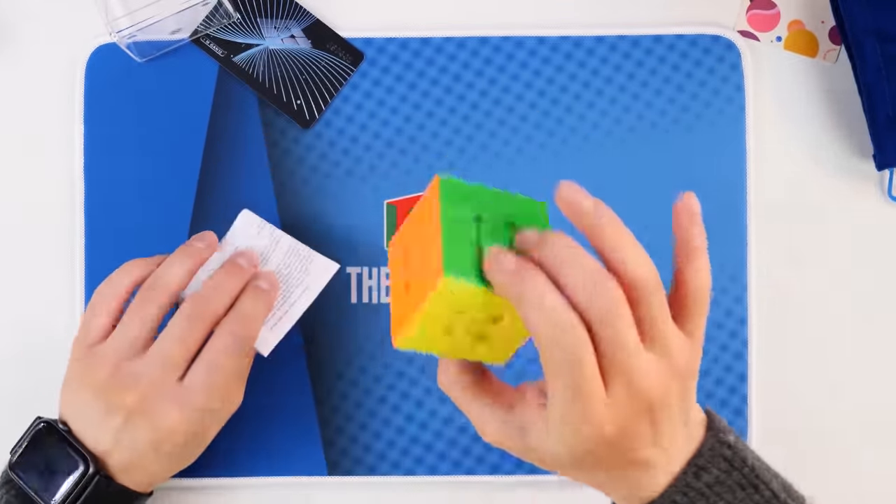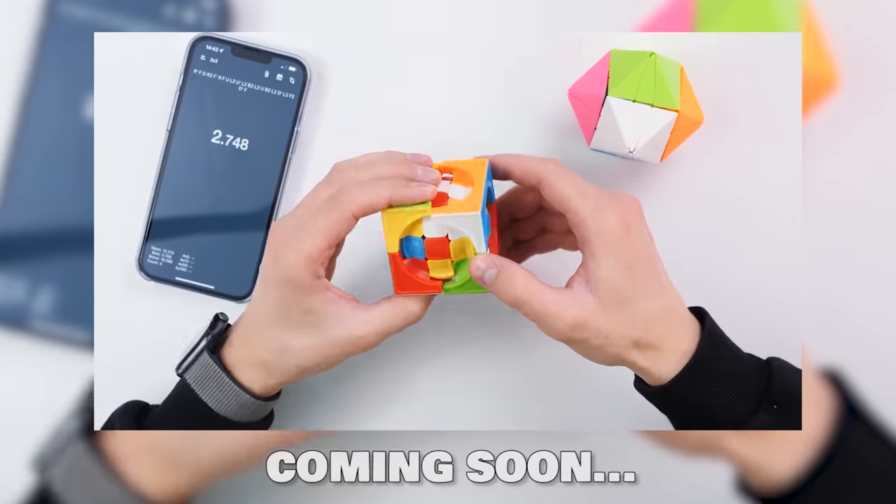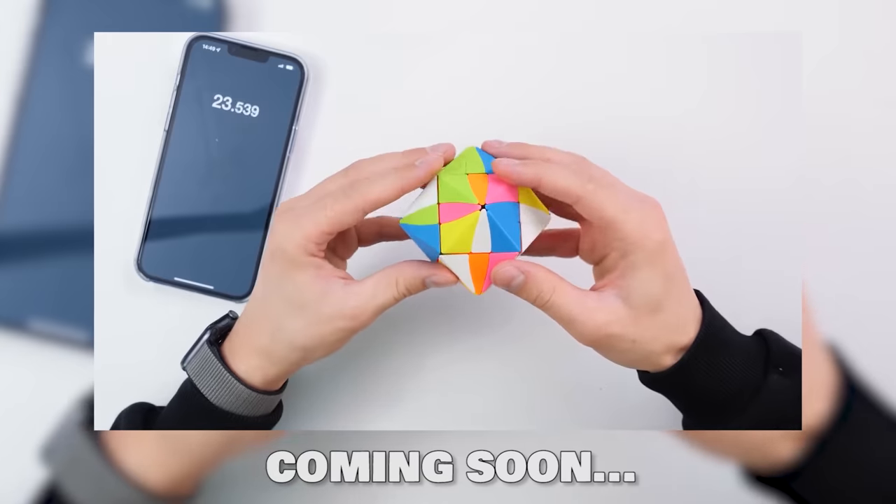For now, I need to check it and turn it. Folks, subscribe to the channel and turn on all notifications, because in one of the following videos I will try to solve three incredible simple puzzles that I don't know how to solve. So don't miss out. Now we're moving on to the most interesting part — if you are ready, let's go.